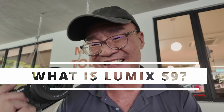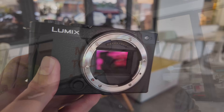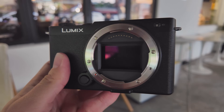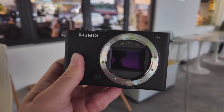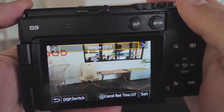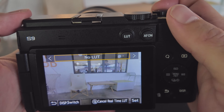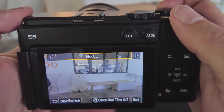So what is a Lumix S9? This is a full-frame camera but in a very small form-factor, designed specifically for content creators. The camera has some special features like live preview LUT which you can actually customize and implement in your shooting process, and these are aimed specifically at content creators for vlogging purposes.